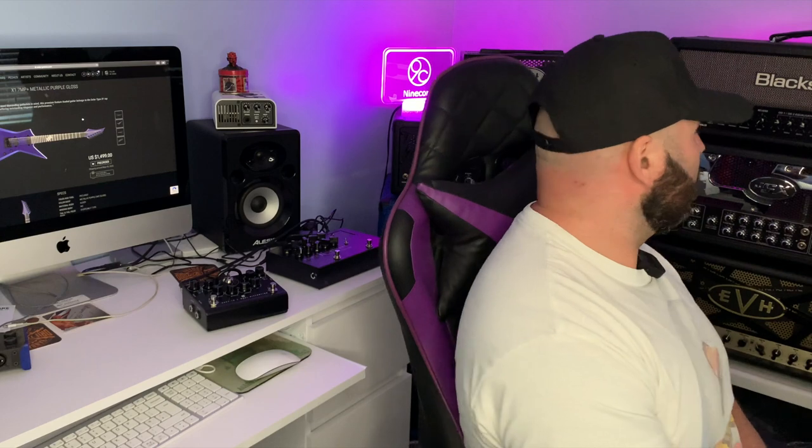Another item I use is this Sonic Cake IR loader. I used to use IRs in the Two Notes software, dragging them in, but now whatever is going into my Mac or interface goes through this and I've got all my favorite IRs loaded on there. Excellent piece of kit — affiliate link in the description if you want to buy anything Sonic Cake.